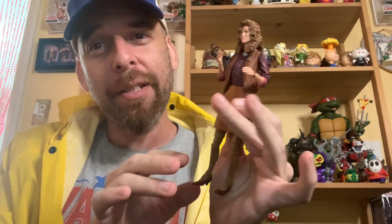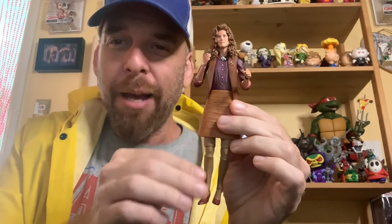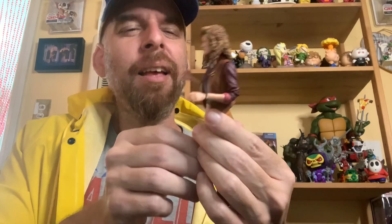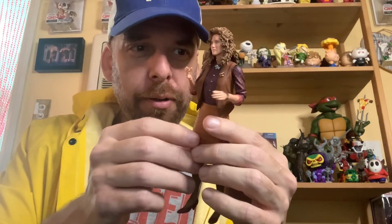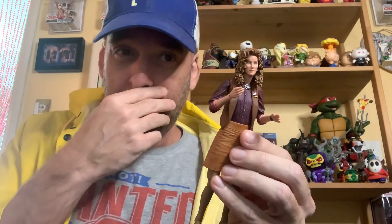All in all I think this is a good figure. I'm happy to have it, though I'm not happy about these knees — I keep instinctively covering them up. As a complete work I'll call it a success. If we're doing movie ratings I'd say 7.5 to 8 out of 10. It's really cool that we're even getting this April O'Neil figure for the 1990 Ninja Turtle movie. She's a major character and it's nice to expand beyond just the turtles.